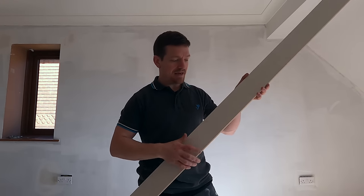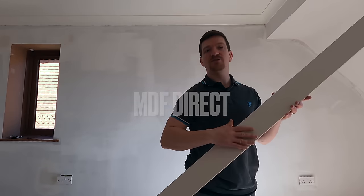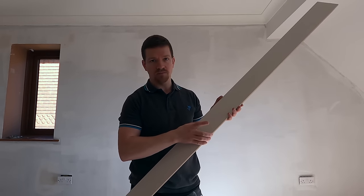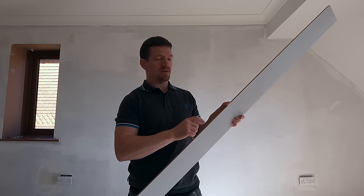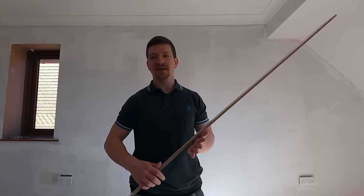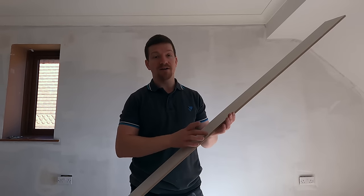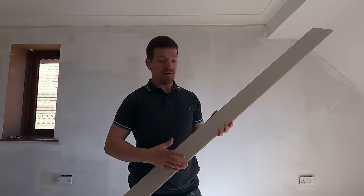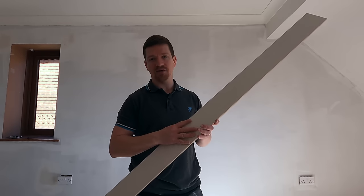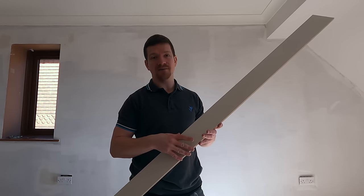I got these strips from MDF Direct. You just say what thickness you want, what width, what length, and what the depth is. Otherwise you'd get big sheets of MDF and have to rip them all down to 100mm. I've got over 20 strips here. I just thought: save time, get these pre-cut. And if you're a DIY enthusiast, it's going to save you a lot of time just doing this.